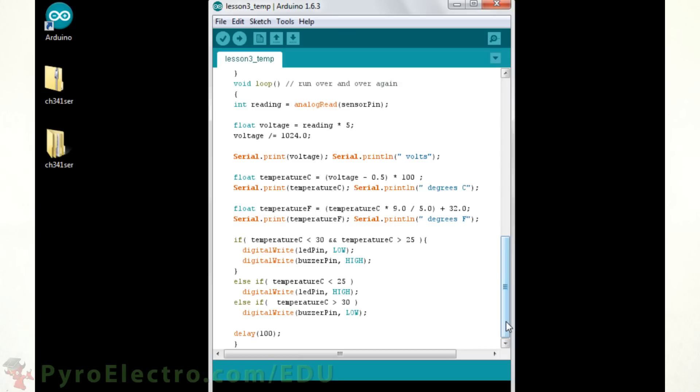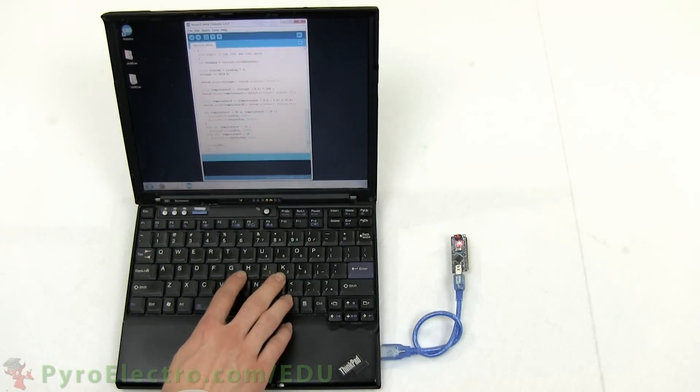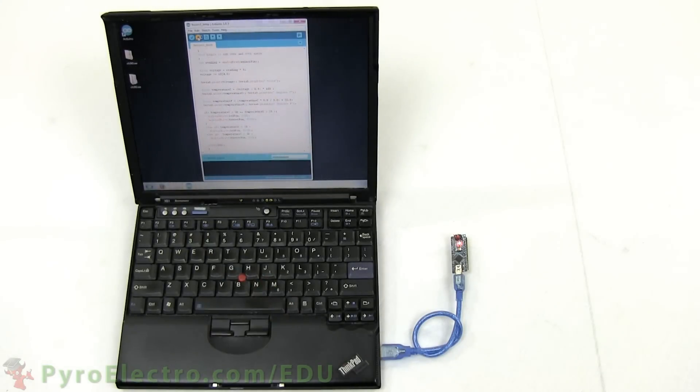The code in this program is complex, so go through it line by line, function by function to make sure that you have an understanding of what is happening. Then upload it to your Arduino Nano and continue on to the experiment.